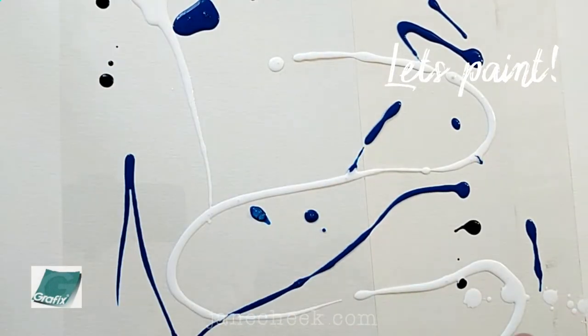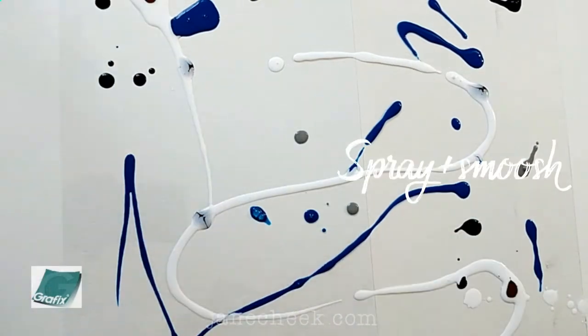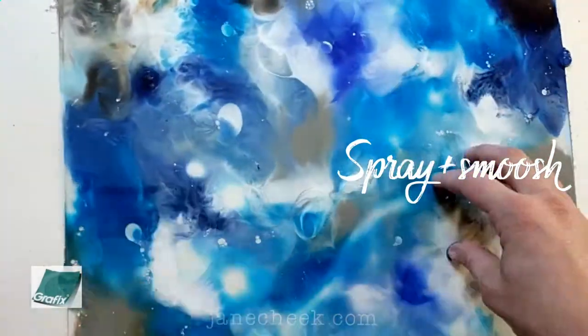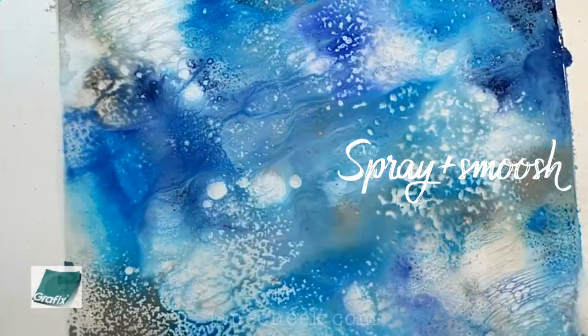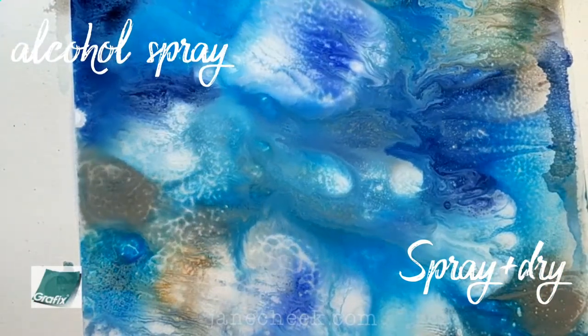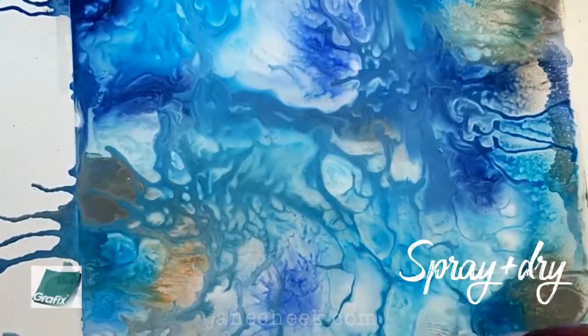Let's go ahead and start painting. When I'm working on something like this I like to just splatter the paint and have fun with it. We're just going to put some paint on there, spray it with water, and then sandwich it between two pieces of Duralar and smush all the paint around so you get it everywhere. Then you can spray it with alcohol spray and either let it air dry or hair dry it if you're as impatient as I am.